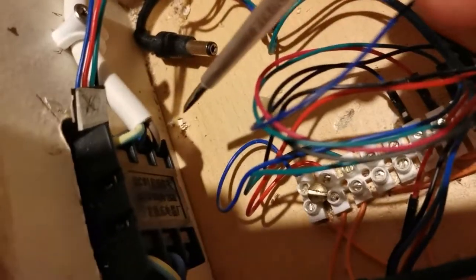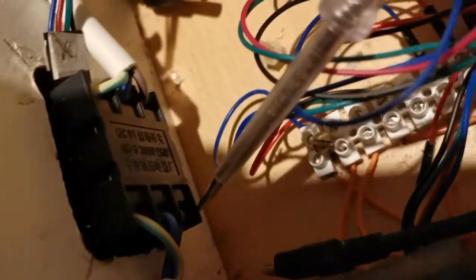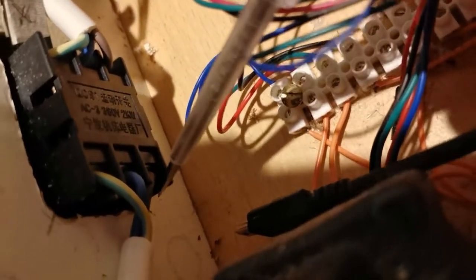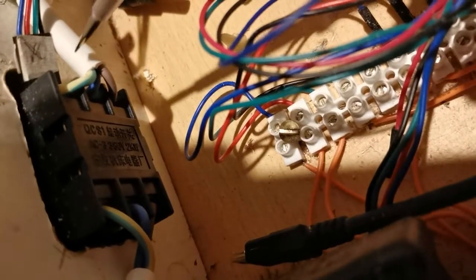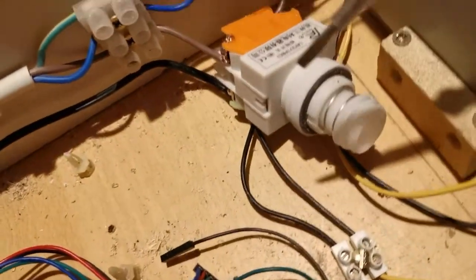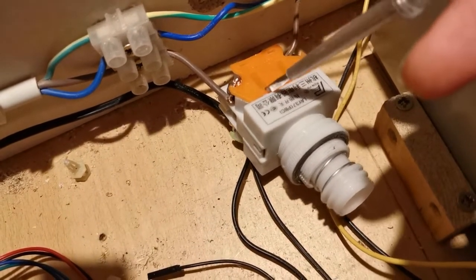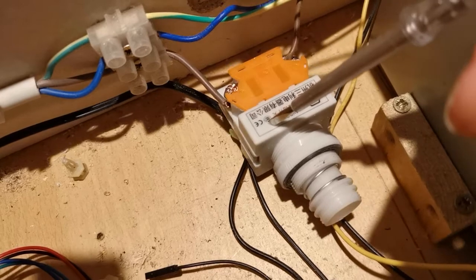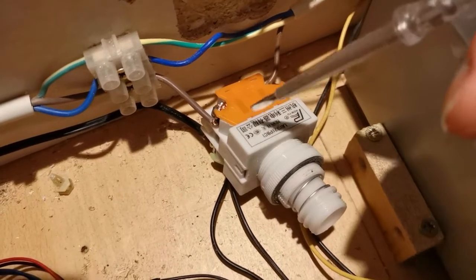And as you can see, here's the main switch — there's the live going in and the live coming out on this side if you can see it at the back here, and earth and neutral going into this main switch on this side. So that's about it really. I'm going to put a voltmeter across this to show you what the actual switch does in the different states, and we can actually see how this switch is working.